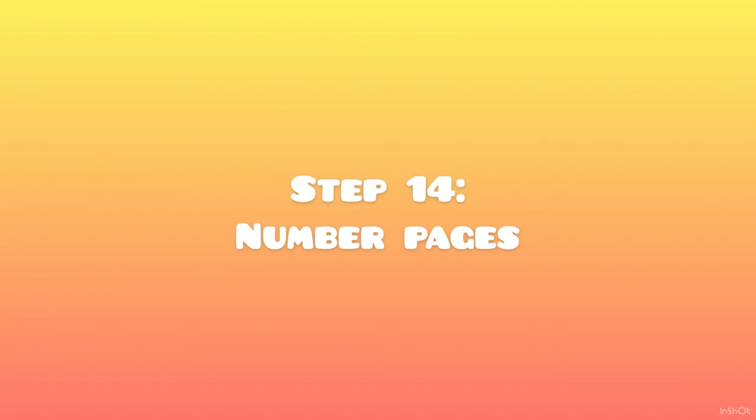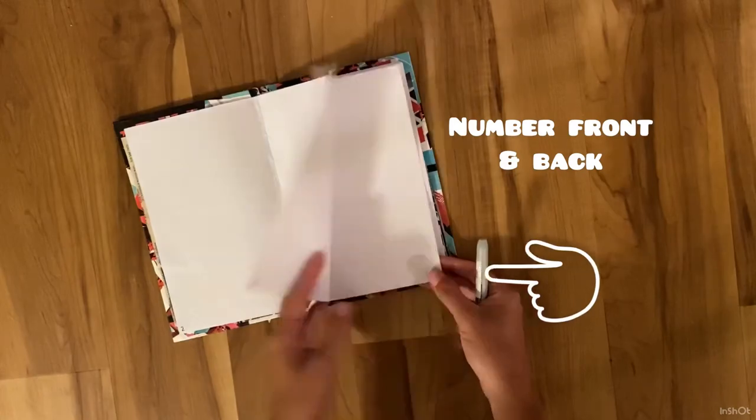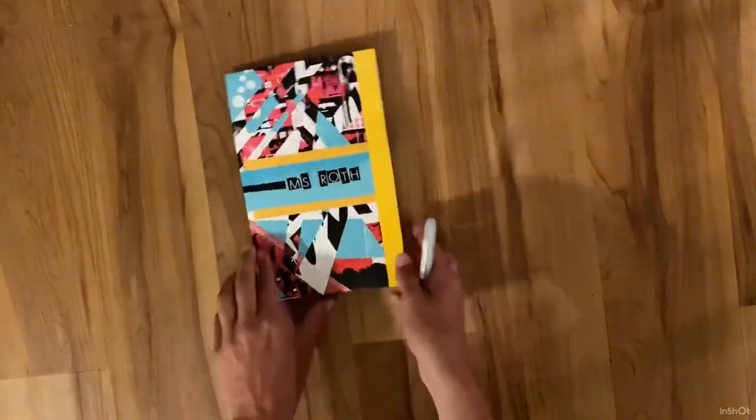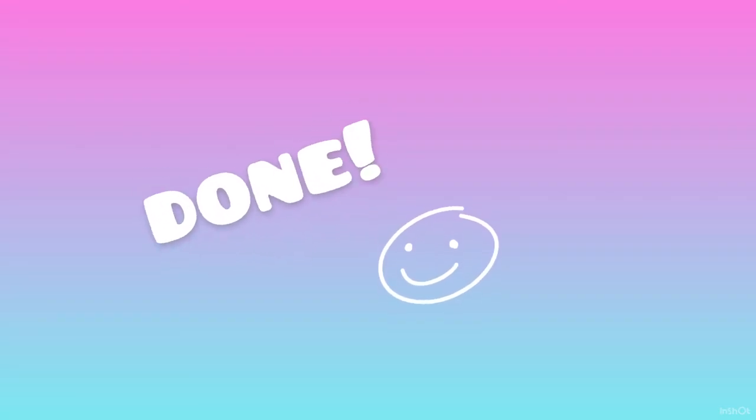Step 14: number pages. Number the front and back of each page. You should have about 80 pages total. Now you are ready to turn in your first project. Well done!